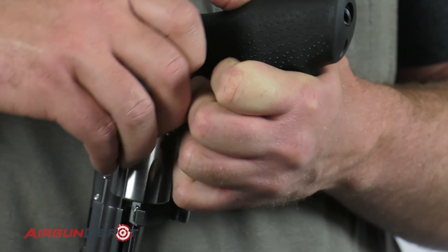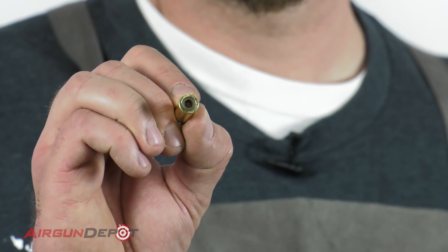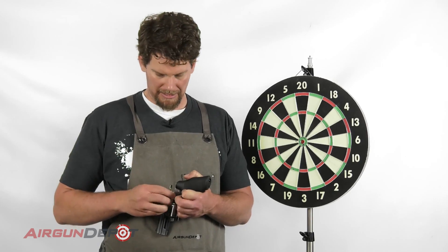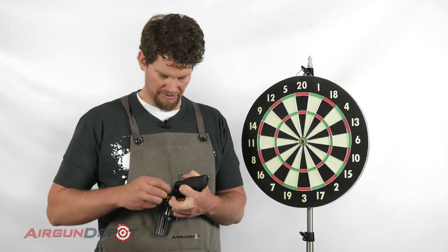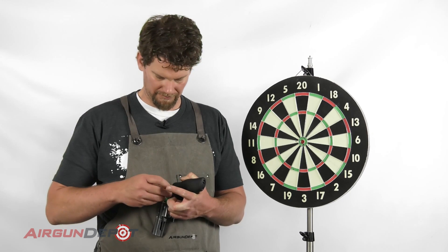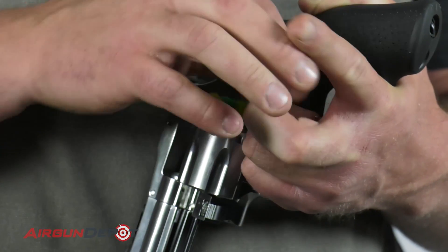Let me show you what it looks like. You can see that we've got a rubber ring in there — you can pull it out but you might as well just leave it in and push the darts through there. So I'm just going to push those in by hand. You can see that I don't need to remove the cartridges from the gun.